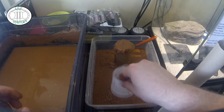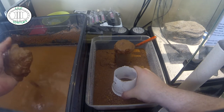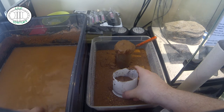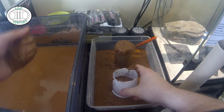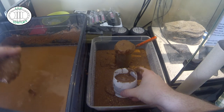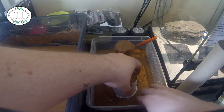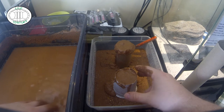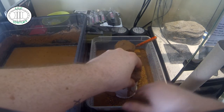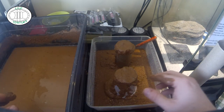On maintient bien le gobelet et on prend de l'excavator. Je dis excavator parce que c'est la marque la plus connue, mais il y a d'autres marques qui font du sable du même modèle — il me semble que Trixie en fait. On remplit, on remplit. Il tente de se soulever par moment, donc il faut bien le maintenir. Quand on est sur la fin, il n'y a pas besoin de mettre de l'excavator hyper mouillé — juste le plus solide. Il a encore tenté de se soulever — à chaque fois qu'on le remet, il va tenter de se soulever des deux côtés.